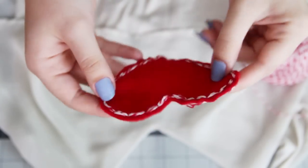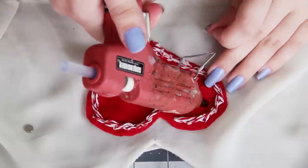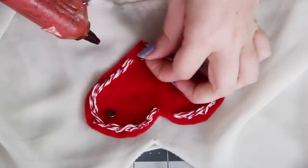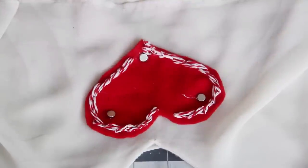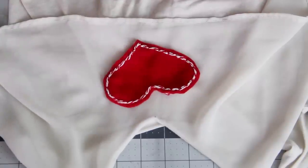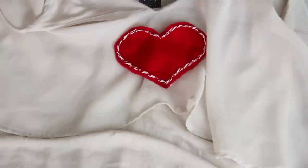I don't want to glue it onto my shirt or put holes in my shirt by pinning it, so instead I'm going to use magnets to hold it on. Just hot glue three magnets to the back of the heart, then place it on your shirt and put three more magnets inside. You can adjust this as much as you need, and then you have a fully removable heart decoration on any shirt that you like.